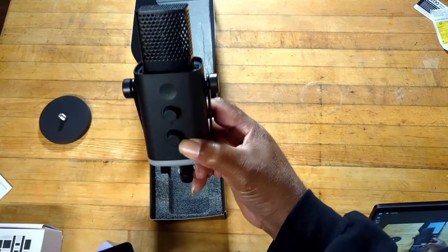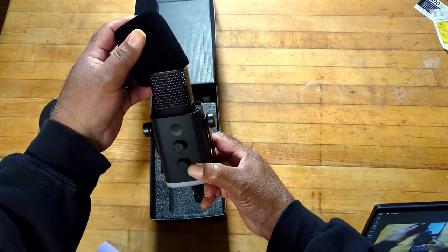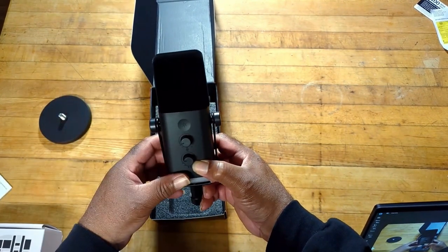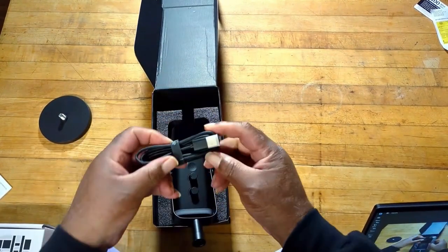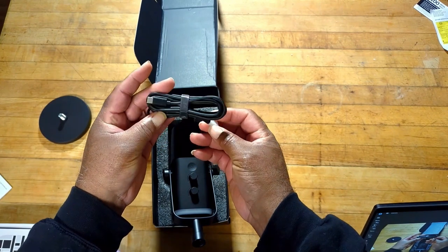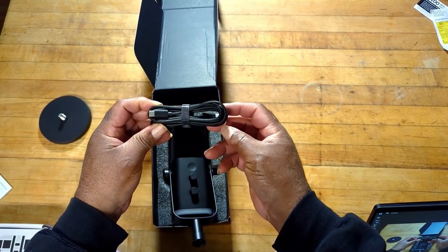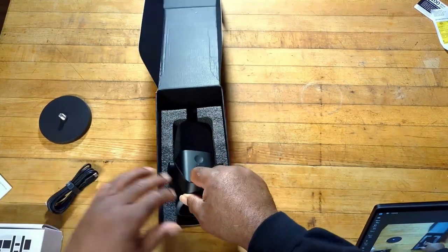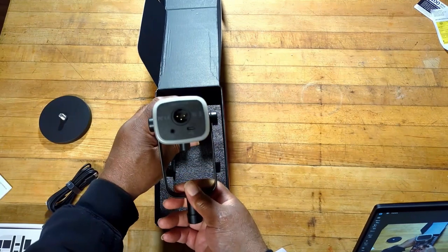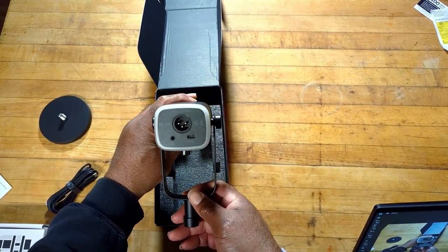See if that slides off — there we go. See, there's a capsule in there. And it comes with a cable. That is a USB-C to a USB-A, so this can actually connect directly into the computer. Or it also has an XLR connection, so if you have an interface, you can plug it directly into that too.